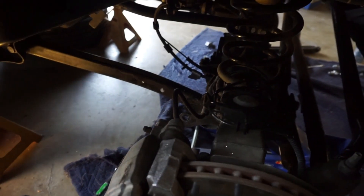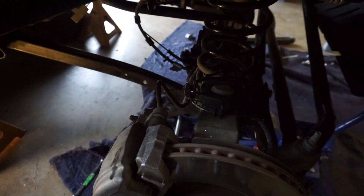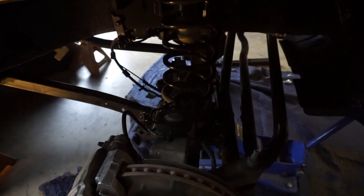The brake line bracket has been removed. So now it's time to remove the springs.